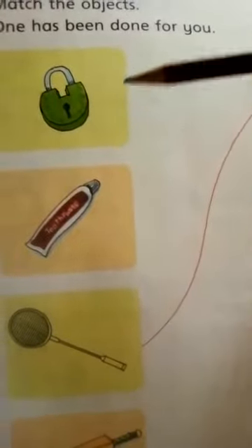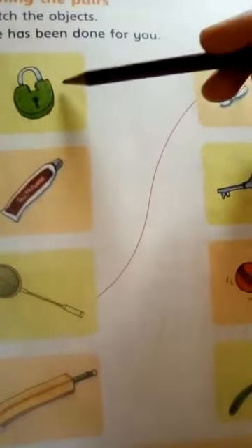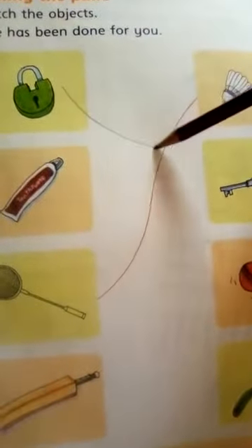Matching the pair: here is a lock. You use a key to open the lock. So the pair is lock and key — match the pair.